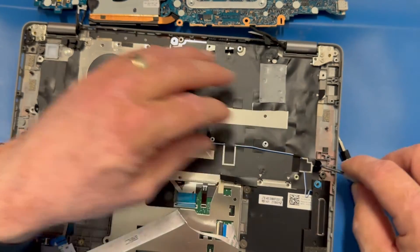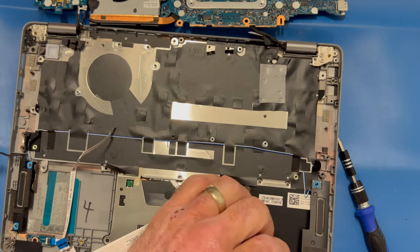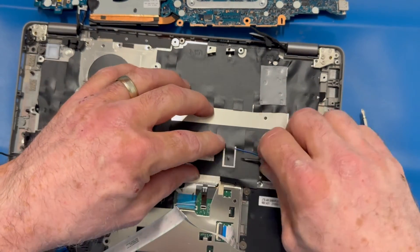I'm seeing that the speaker cable goes up under a kind of unusual cable management route. I don't see this too often — this is a rare model where they decided to route the speaker cable up and over the keyboard frame.